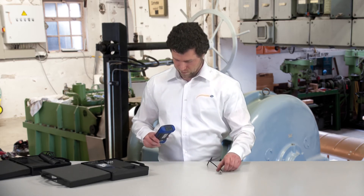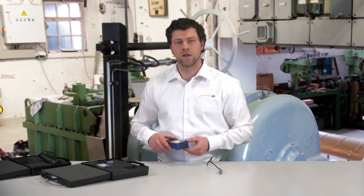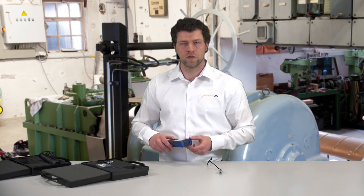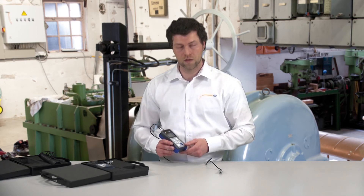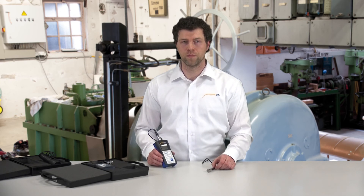The second socket is for the connection of an RS-232 cable. With this cable, the measuring device can be connected to a PC for real-time data transmission using the software. Further accessories and further information can be found on our homepage at www.pc-instruments.com.